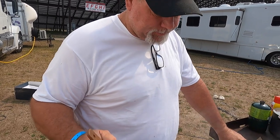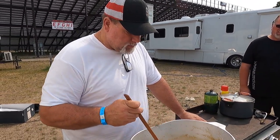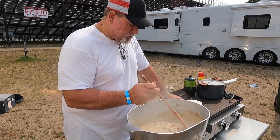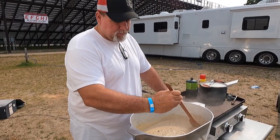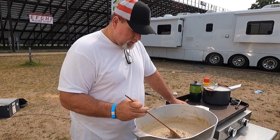What are you making, Big Country? Well, we're making some bits of gravy this morning. We're gonna eat a little breakfast around the old camp. We got the old campfire going. It's Thursday. We're here in Brainerd, Minnesota. Gonna get ready for this hell week. But first, we got to put some good food in our bellies.